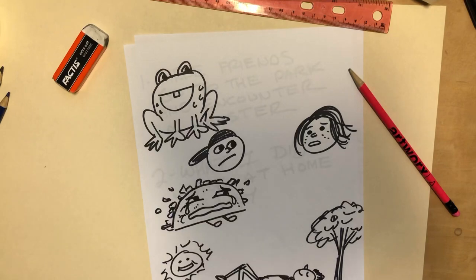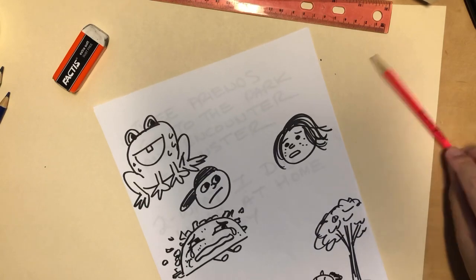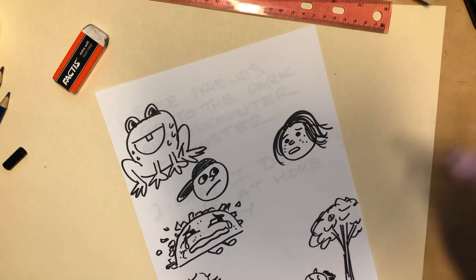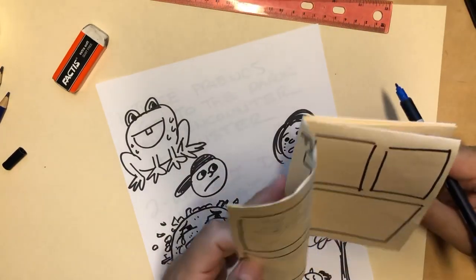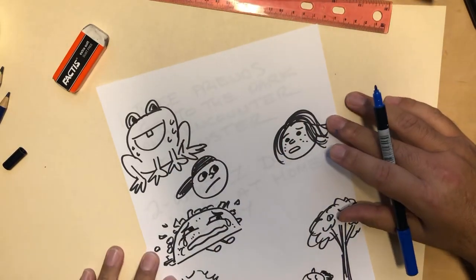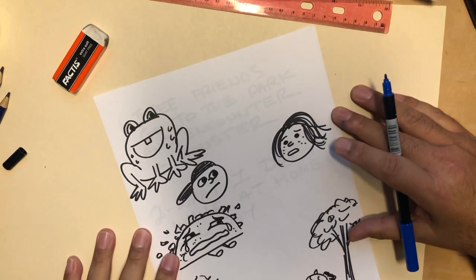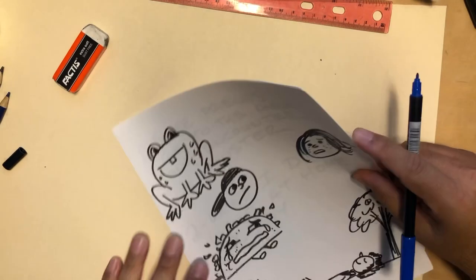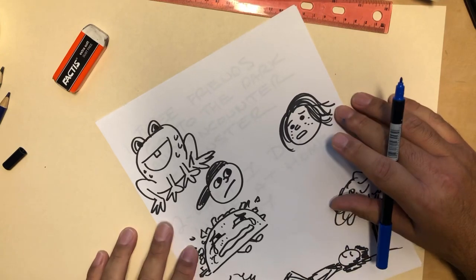One thing about comics — most comics don't have an audio chip, so how does someone know what's going on? It's done with what they call word balloons. Some kids call them speech bubbles or speech balloons, which isn't a wrong answer. Traditionally, at least here in America in the American comics industry art form, they've always been called word balloons. There are four basic types you need for any story.